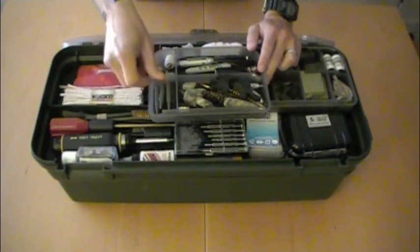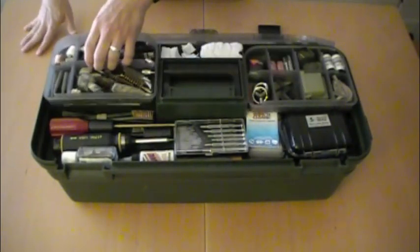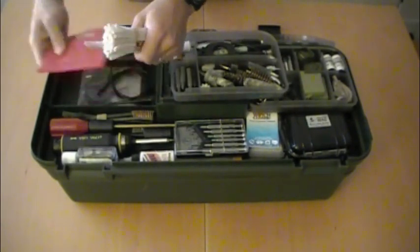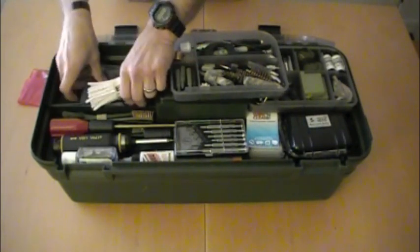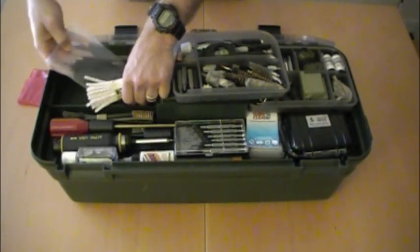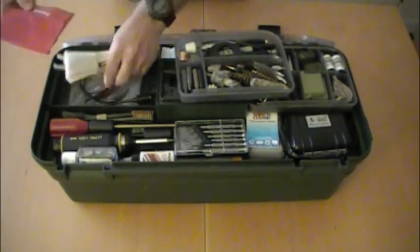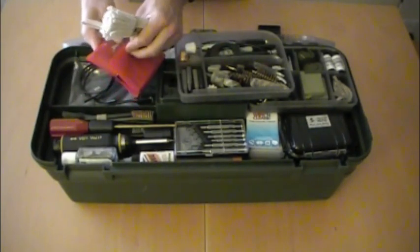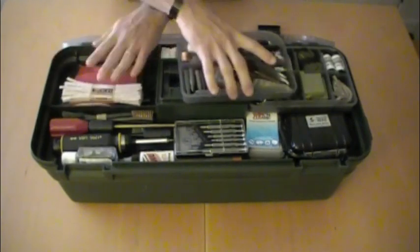Some Magpul dummy rounds — always good to have. Below this removable compartment, we've got some pipe cleaners, various other cleaning tools, and rods. We've got an assorted punch set — specifically a drive punch set from Starrett. I highly recommend those too, great tools.